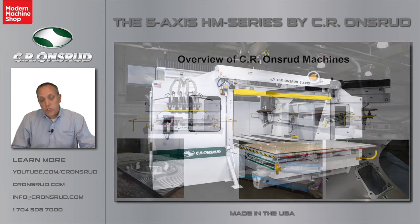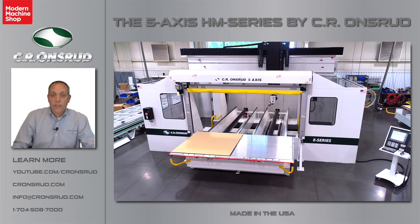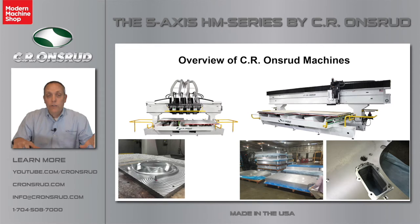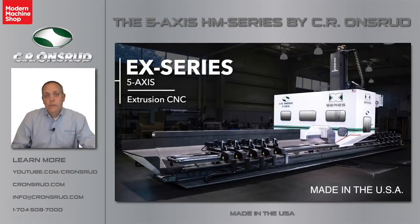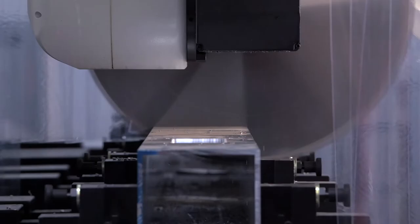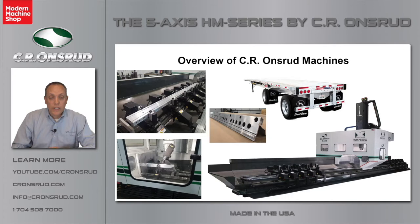Another machine that we produce a lot of here is what's called the E-Series machine. It's offered in 3 and 5-axis. We can do up to 6 spindles, multiple tables, commonly used in foundry patterns. We have a client that has a number of these machines with robot cells putting aluminum plates on to cut battery trays for electric vehicles. Finally, I want to review the X-Series and EX-Series machine, a popular machine for cutting aluminum extrusions for electric vehicles, trailer manufacturing, and boat lift manufacturing.